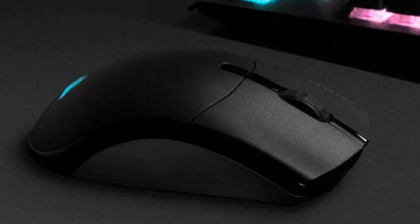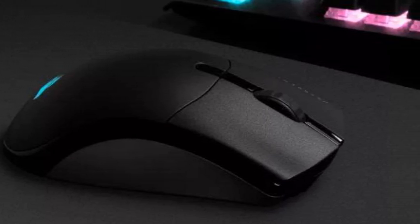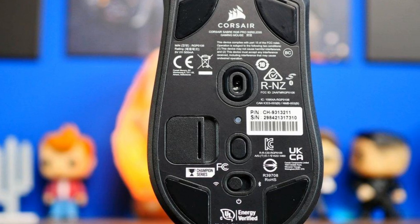Located at the center of the mouse, the DPI switch is covered in a glossy material that is slippery, so you will not accidentally press it. Lastly, the mouse has a switch on its underside which makes it possible to switch between wired, wireless, and Bluetooth modes.